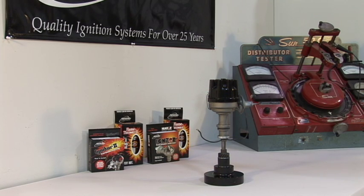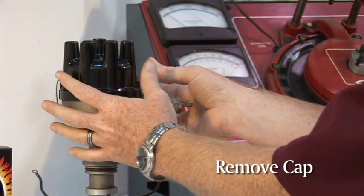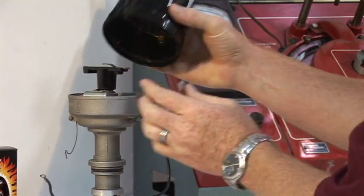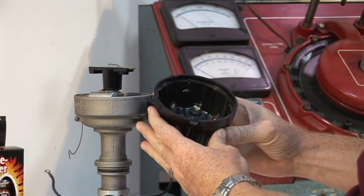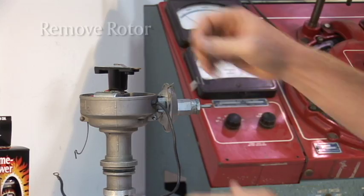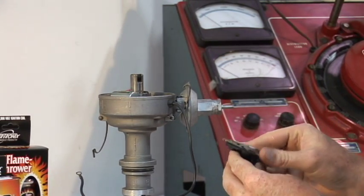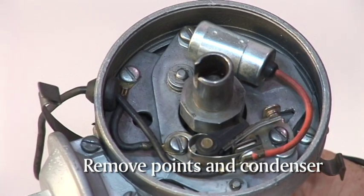This installation does not require you to remove the distributor, but it never hurts to remove and inspect it. First, remove the cap and inspect the inside for wear or excessive carbon deposits. Then pull off the rotor and inspect it. Next, remove the points and condenser.